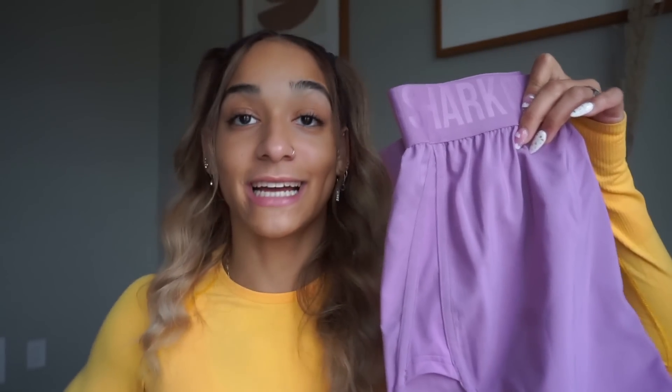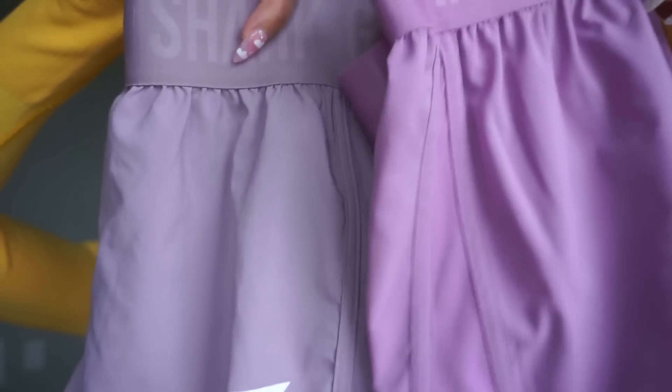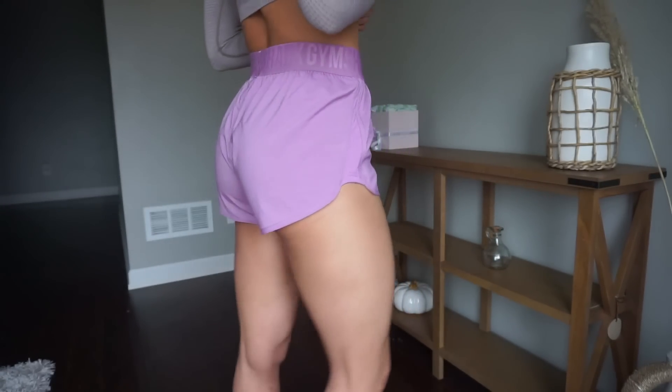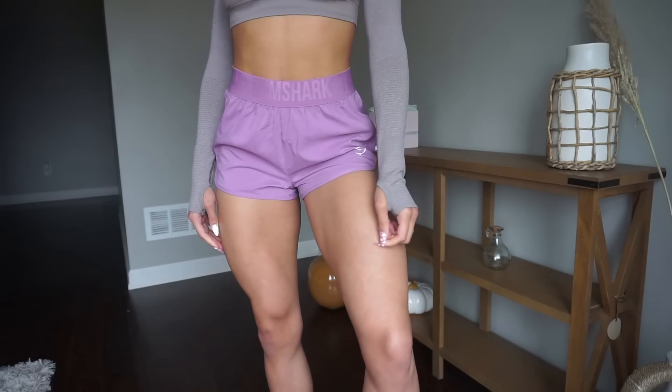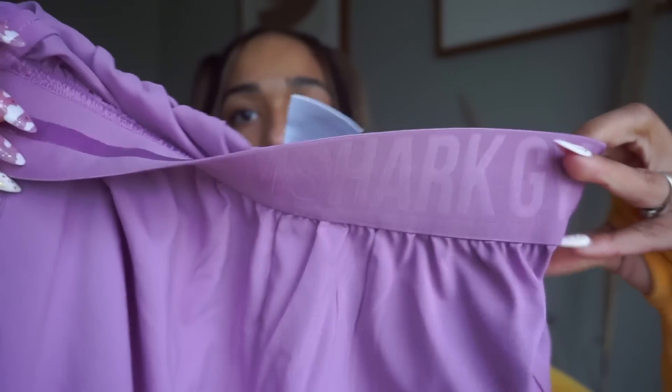We have some of my absolute favorite shorts that Gymshark has ever come out with — the Speed shorts — because they're a little bit of a looser short. The training shorts are $25 and you cannot go wrong with the price. They do not have built-in underwear. We have this lavender color which is absolutely beautiful, and I brought the Mallow Purple to compare — they're very similar but if you want a new purple, definitely get it. On the waistband, if you flip it down you'll see there's a rubber lining which helps to keep these shorts up on your waist.